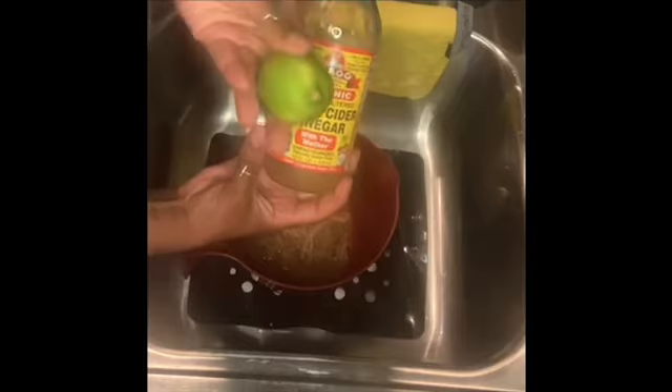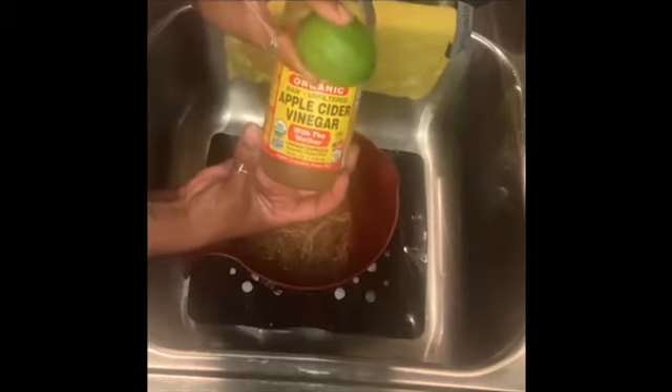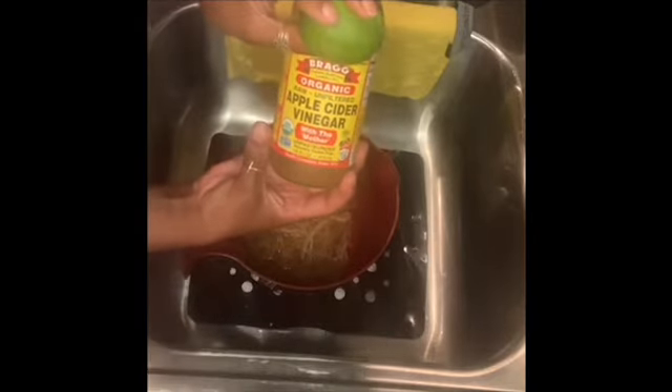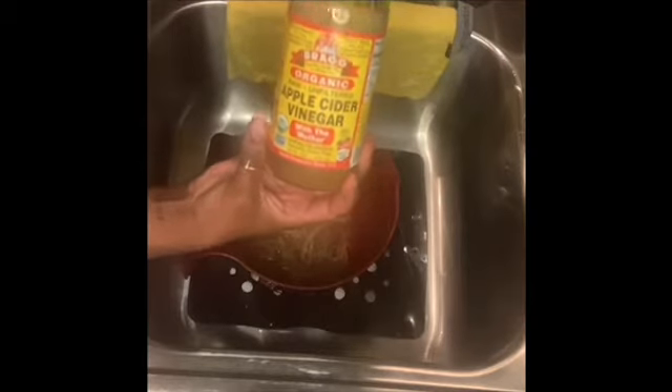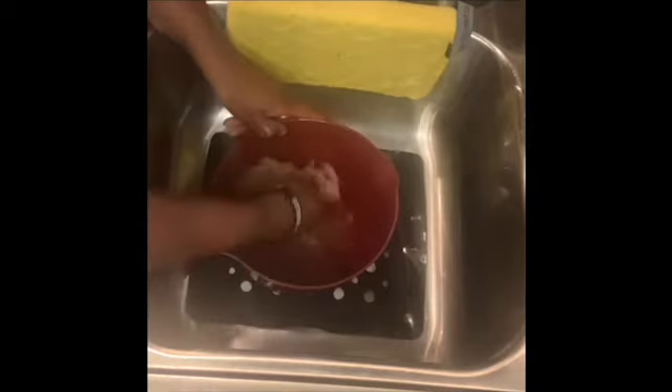Real quick, I decided to add apple cider vinegar and a lime to this process while I'm cleaning it, just for extra purification. I'm dropping a little bit of apple cider vinegar into the water and then cutting my lime and squeezing it in there. I read somewhere that this is another way to clean the sea moss, so I decided to add that little touch.